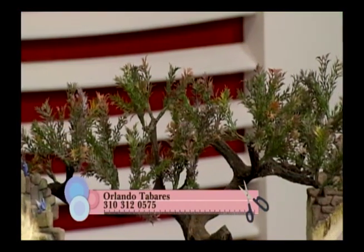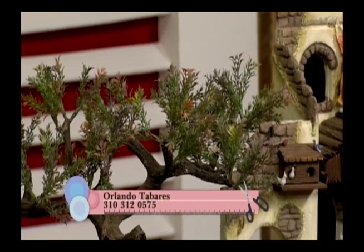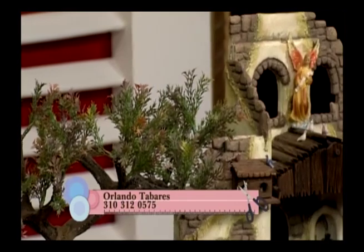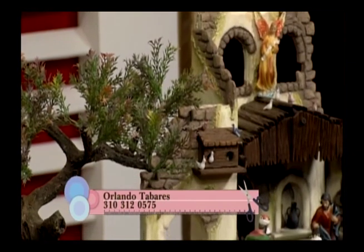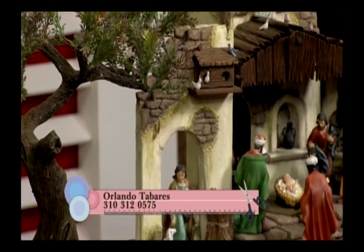Todo esto son cosas súper novedosas y muy lindas. Trabajado en madera, todo está tallado con una decoración muy linda. Todos estos pesebres son muy bonitos, con detalles como la chivita y la cabrita. Siempre queremos tener un pesebre bien lindo en nuestra casa, y con este proyecto de luces LED usted puede decorarlo súper lindo.